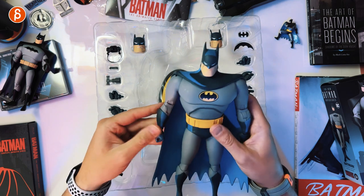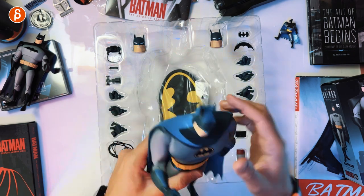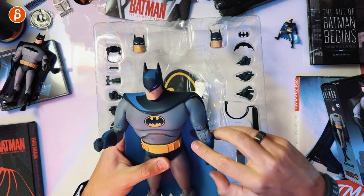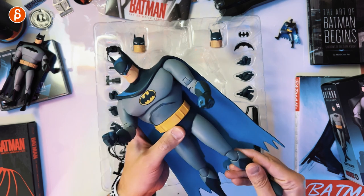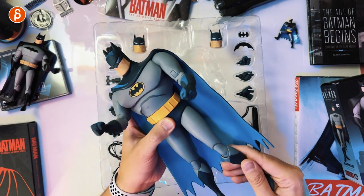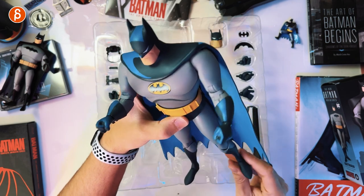Look at that. Take these out. Head turn — no, fixed head. But you can move the legs a little bit, and a little bit of the feet. Not huge. I'm going to move them out a little bit. There you go, look at that guy.